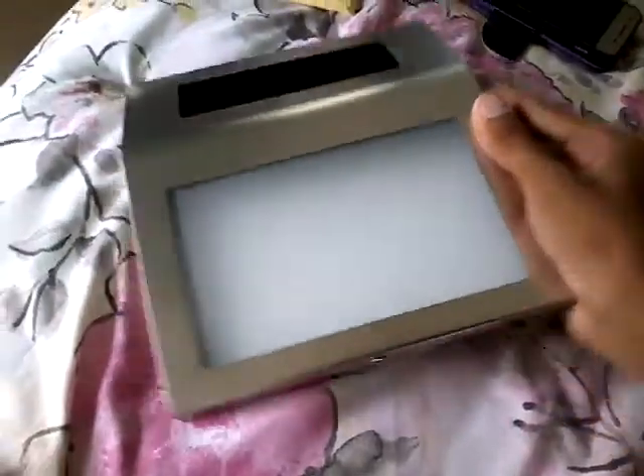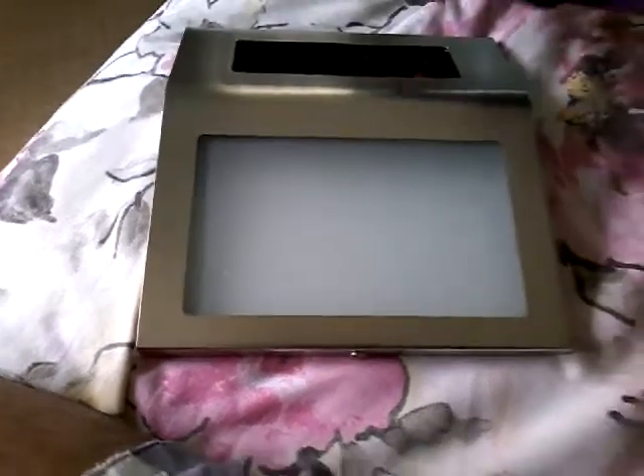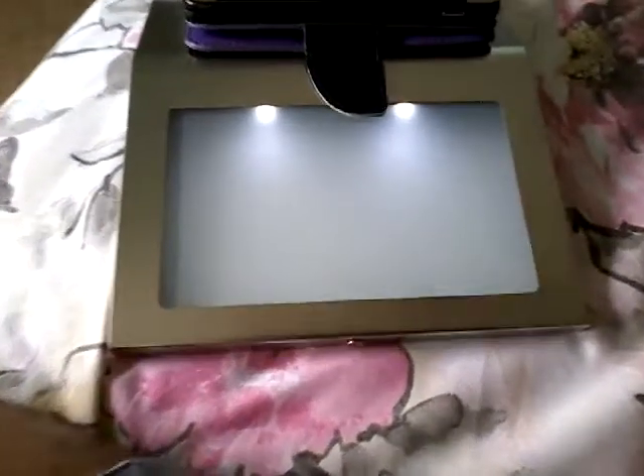If it stops working beyond 18 months, replace the battery. Alright, let's go ahead and turn it on. Let me find the switch on the side real quick. It's on. As you just saw, the solar panel charges the battery. Let me cover it up and it lights up pretty nicely.